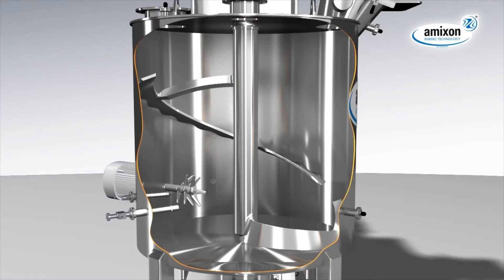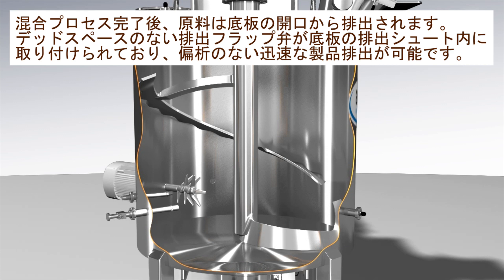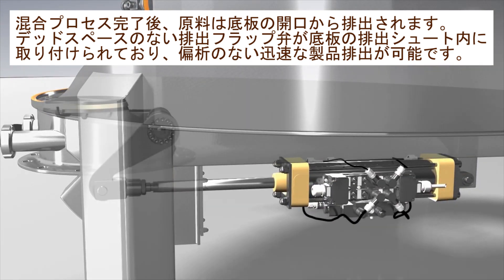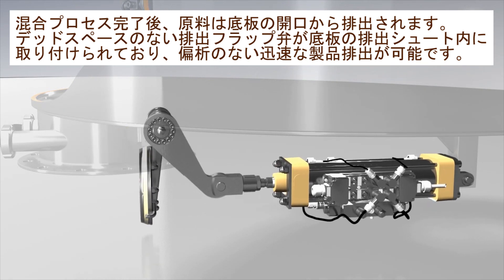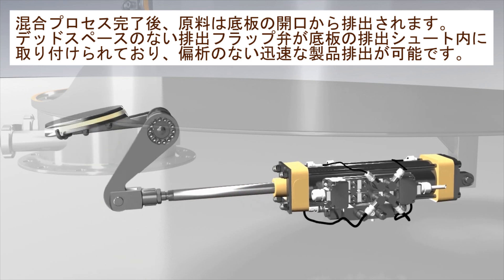The mixing good is discharged through the bottom orifice of the mixer when the mixing process is finished. The dead space re-discharge flap is bottom plane and located inside the outlet flange. Finally, fast discharging takes place without segregation up to 99.99% and more.